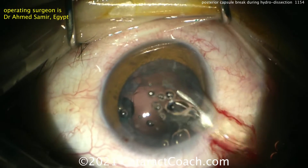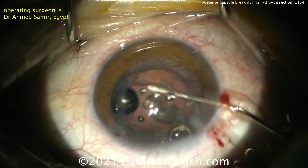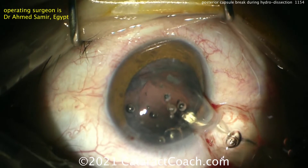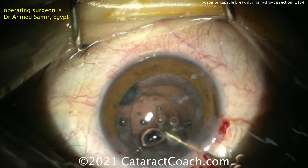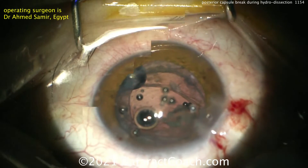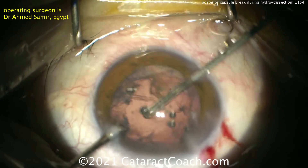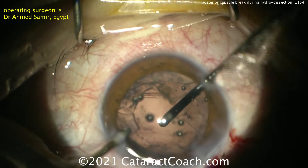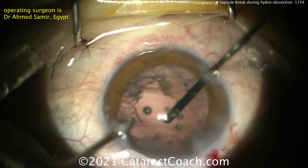The question is how much vitreous has prolapsed into the anterior segment. You're going to need to do an anterior vitrectomy and clean that up. Use Triamcinolone to stain the prolapsed vitreous. He's using a lot of viscoelastic — viscoelastic is much cheaper than vitreous. He's trying to minimize the amount of vitreous prolapse. Looks like a small-gauge vitrector is going in to clean up any remaining lens material and also clean up the prolapsed vitreous. You really need to make sure there is no vitreous prolapse to the front of the eye.